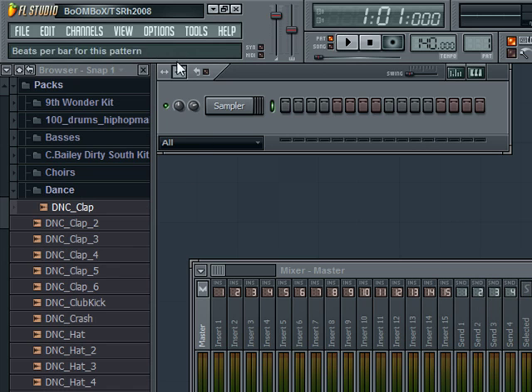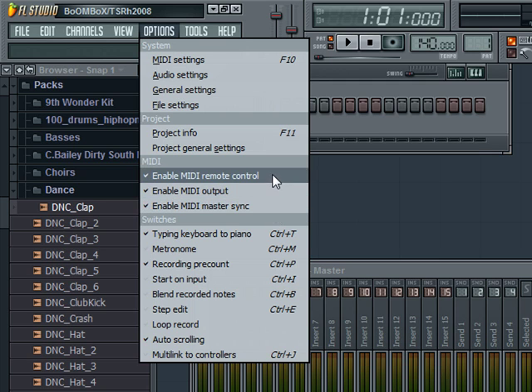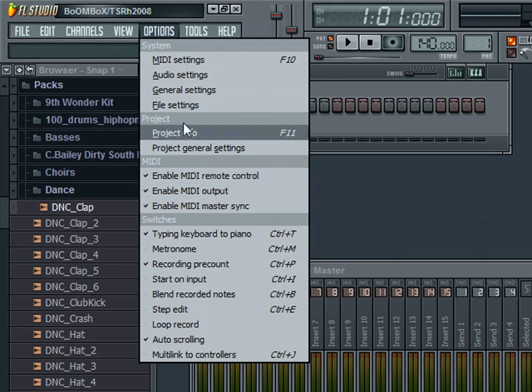So what you want to do, you go to Options and look for MIDI, and make sure all three of those are checked. Make sure all those are checked right there.